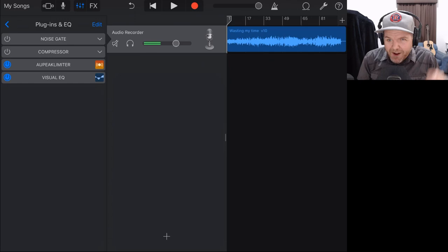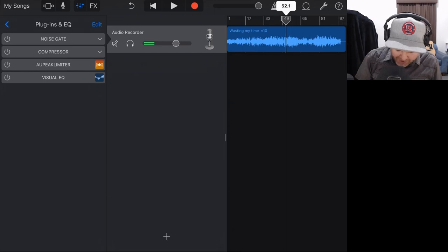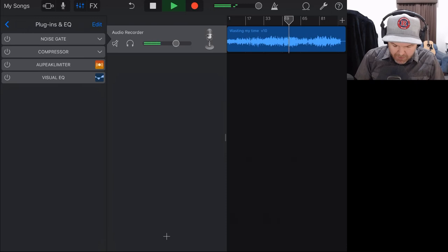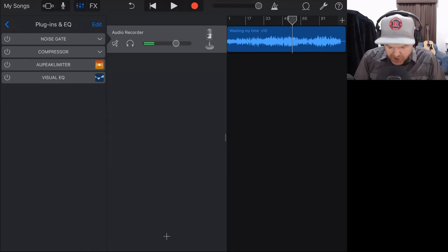Let's get started doing our mastering. We've got all our plugins off. Let's go to one of the loud sections of our track and play it back to hear what it sounds like without any processing. You can see our meter is popping up into the bottom of the yellow there — it's alright at the moment but not the maximum volume we want. We want some dynamic range, but we do want to make it a little bit louder. So the first thing I do is turn on my peak limiter and work out how much limiting I need.